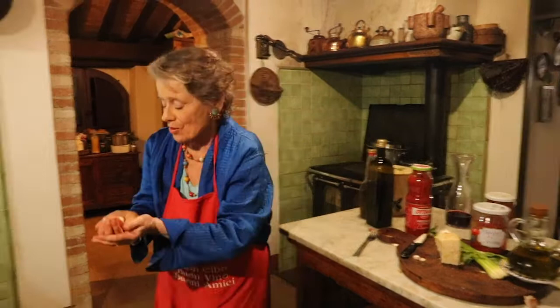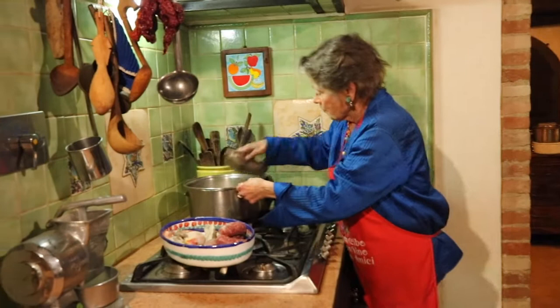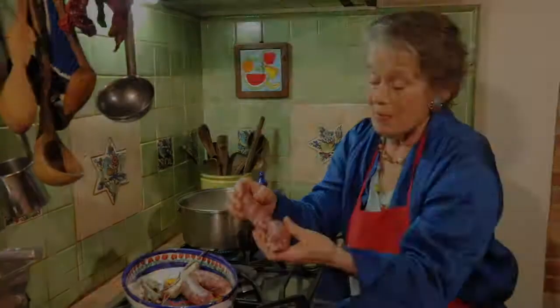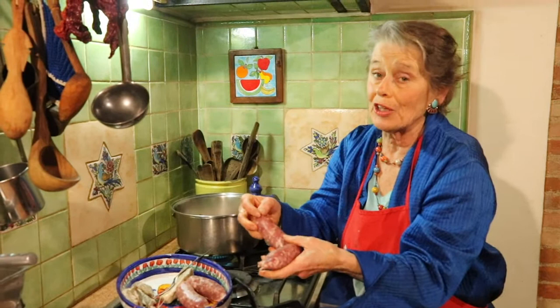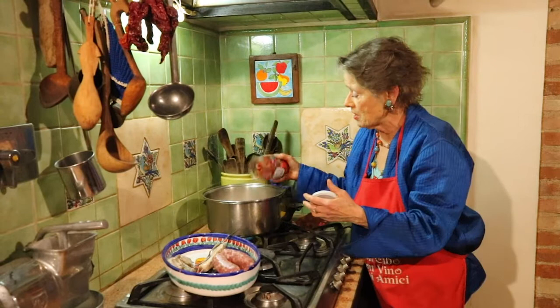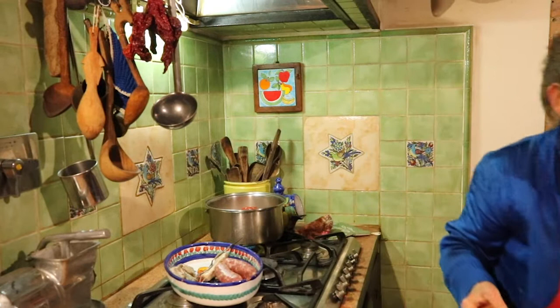Now we have all our vegetables in here, and there's still a little bit of red wine. Now we're going to add the chicken. I'm going to add two sausages as well and I'll poke them. And now it's time for the sauce. I have some of Pino's tomato sauce that he put up for me, so we'll put that in. And I'm going to add a little tomato sauce that I got at the grocery.